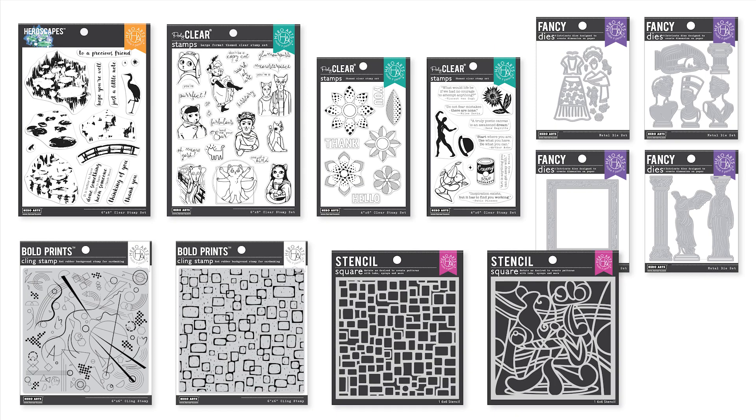Hello there, this is Daniel West for Hero Arts. Welcome to the introduction of our March 2022 release. This month we take a tour of a fine art museum. We hope you'll find inspiration with these fun designs based on great artists like Picasso, Frida Kahlo, Monet, and other icons of the art world.